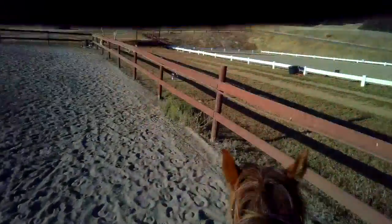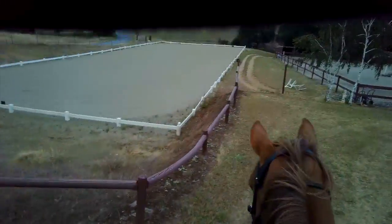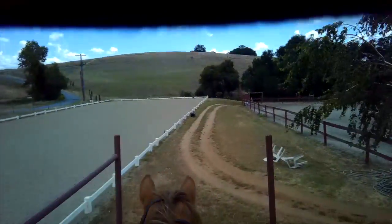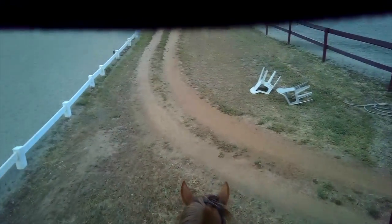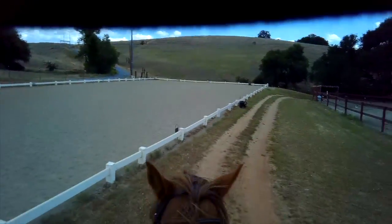Canter. Good boy. Good job. We only got a couple steps — that's okay. There's a little jump over here. Good job, Nae Nae.